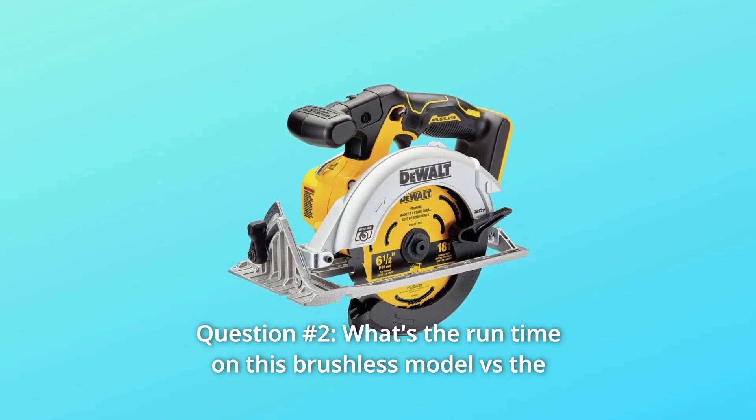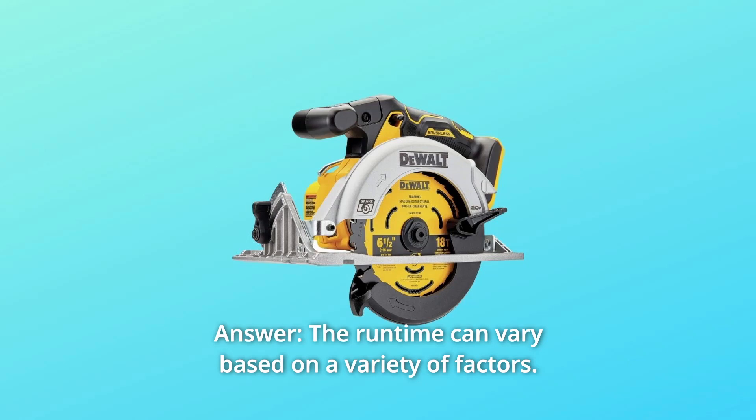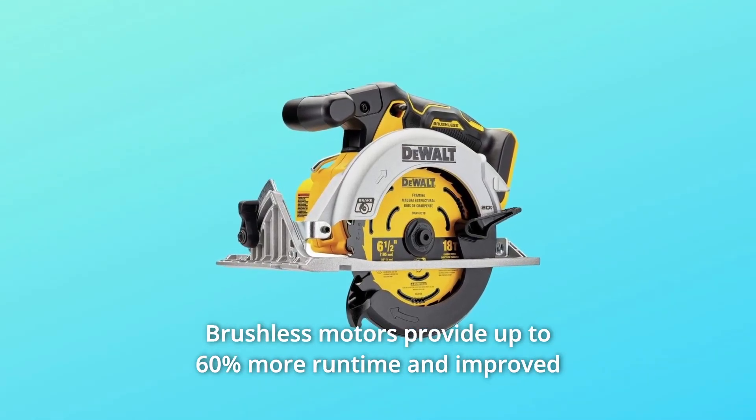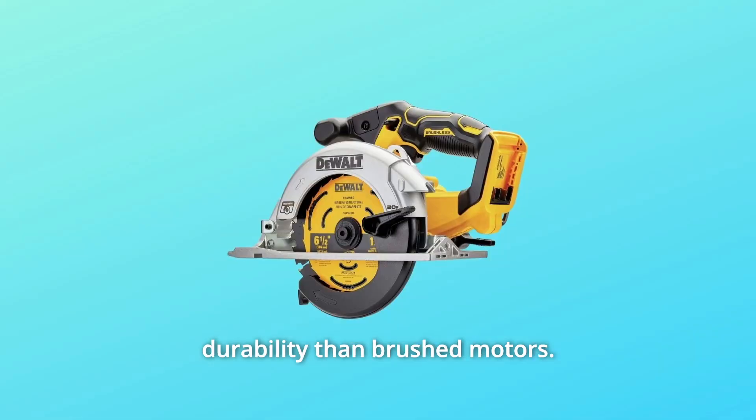Question 2: What's the runtime on this brushless model versus the brushed model that came before it? The runtime can vary based on a variety of factors, but brushless motors provide up to 60% more runtime and improved durability than brushed motors.